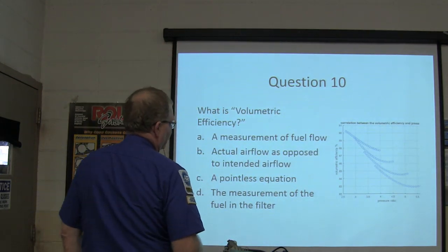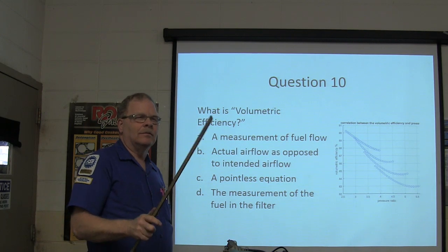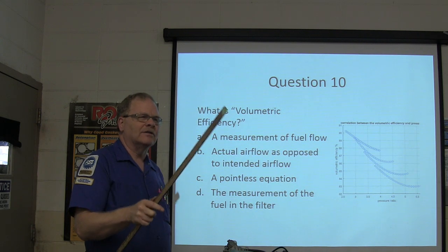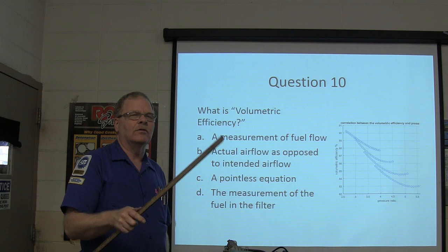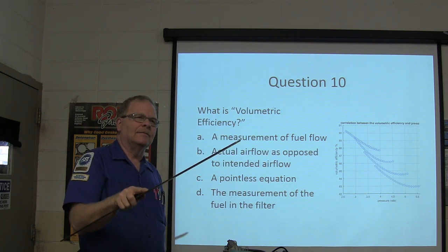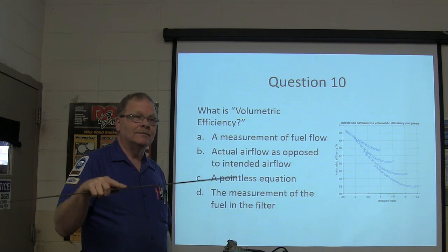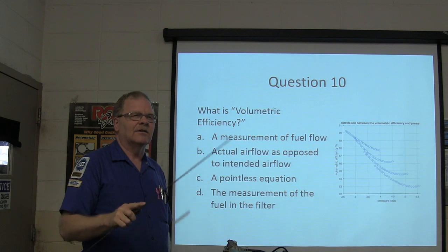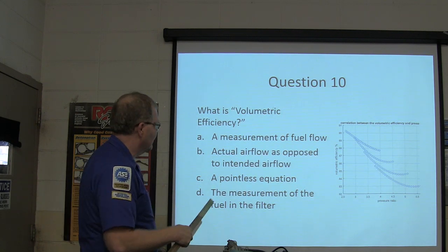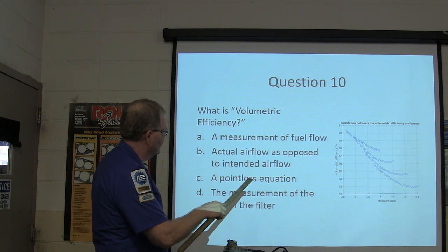What's volumetric efficiency? There is a volumetric efficiency calculator you can download on your smartphone and pull data from that little ELM-327 OBD dongle — it'll tell you what the volumetric efficiency is and whether the engine is able to breathe like it should. Volumetric efficiency is a measurement of actual airflow as opposed to intended airflow.